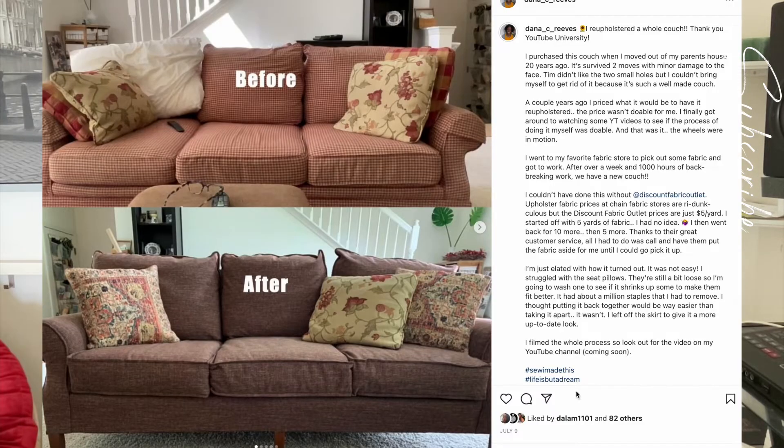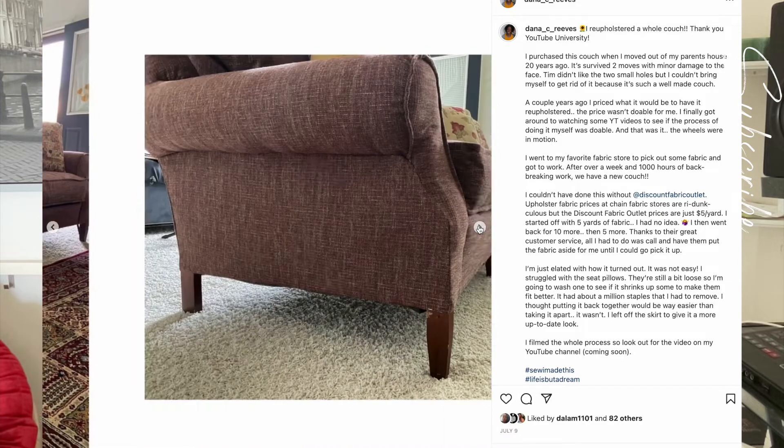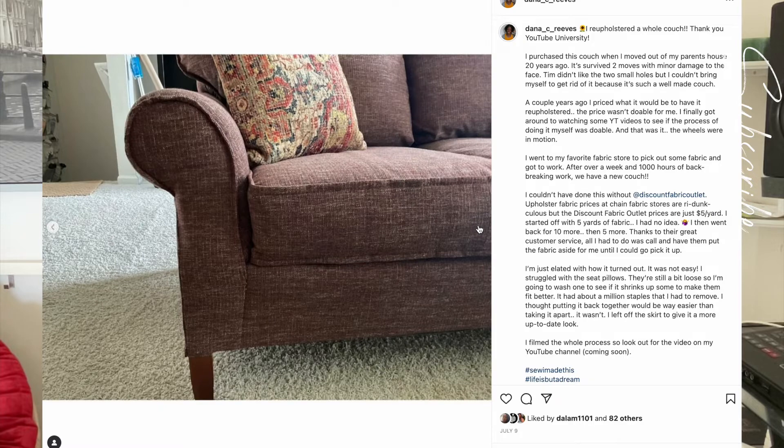I forgot to mention my biggest project of the summer — I reupholstered a whole couch. Yes, a whole couch. It took me about a week, but it was very rewarding and I love the outcome. This was my first time ever reupholstering anything.